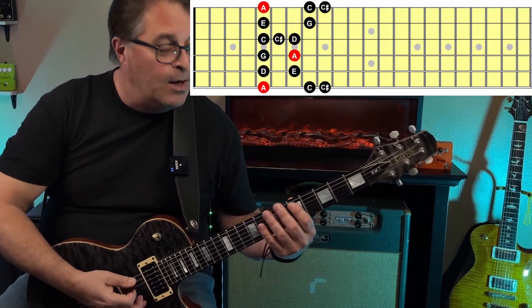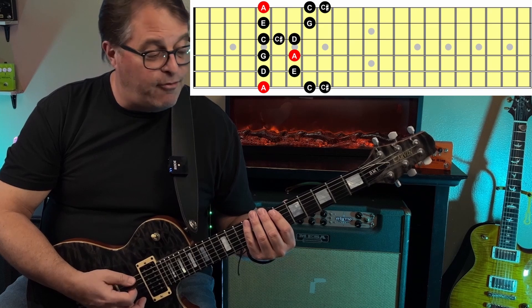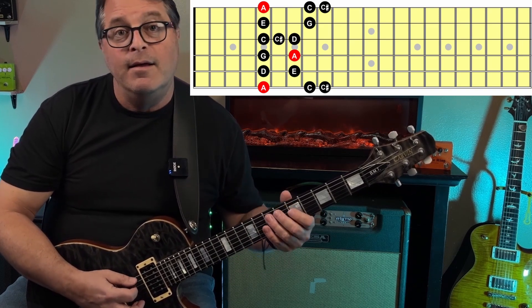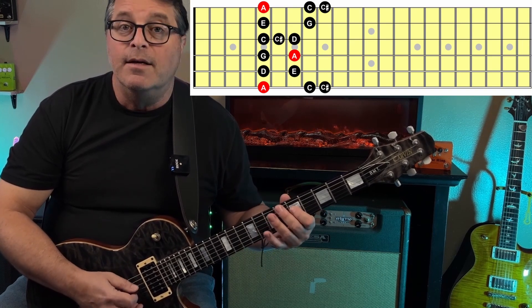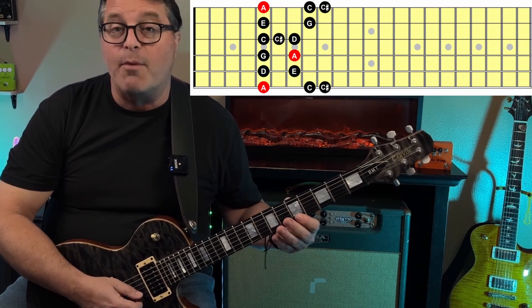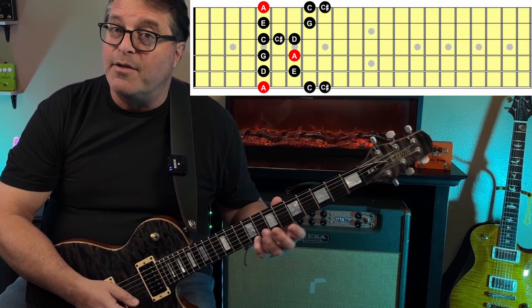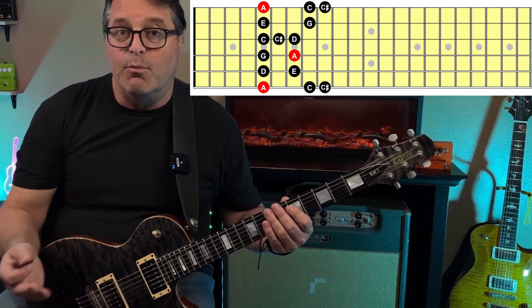Step number one: adding the major third. Let's play through A minor pentatonic, the first pattern at the fifth fret. We're going to ascend through the pattern, and every time we come to a C note — our minor third — we're going to follow it up by playing C sharp, our major third. On the low E string we've got A and C, then C sharp at the ninth fret. We move to our A string: D and E. D string: G and A. G string: C, then C sharp and D. B string: E and G. High E string: A and C, then C sharp at the ninth fret.